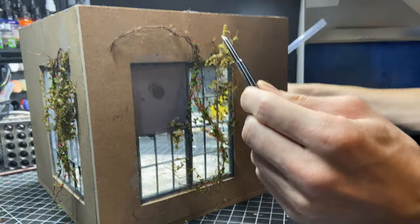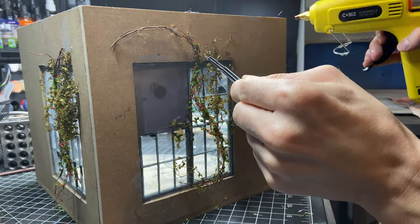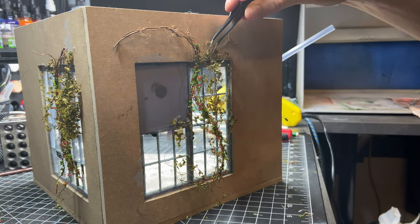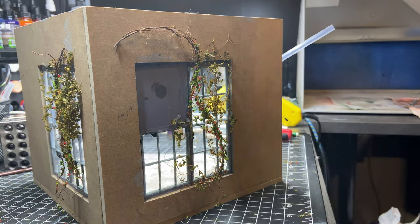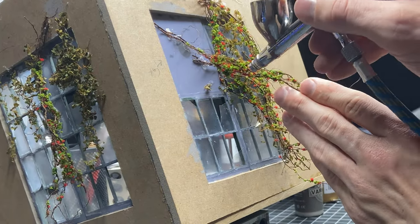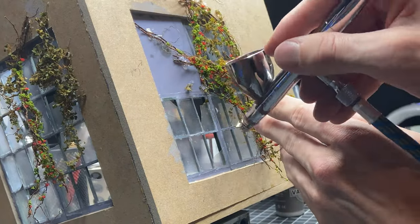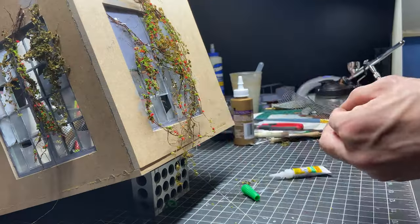It was right about here that I realized I kind of hurt myself — I got too excited with the vines and started on them without doing a couple of steps I still wanted to do on the glass windows. So here I'm pushing the vines aside and airbrushing some matte varnish to start fogging up the windows a little bit so they're not perfectly clear.